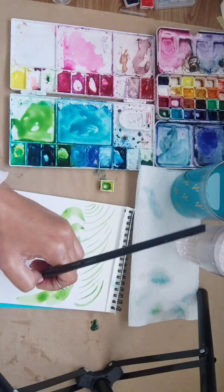Let's do a leaf that curves. Barely touching, putting pressure, and now as I'm lifting up I'm curving. Let's do it again - barely touching, putting pressure, and as I'm lifting up I'm curving.